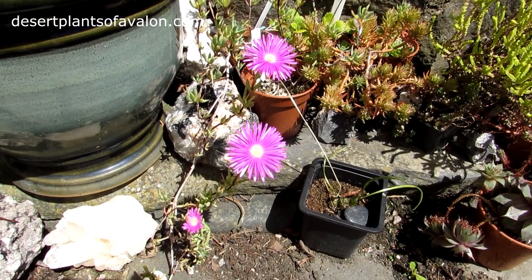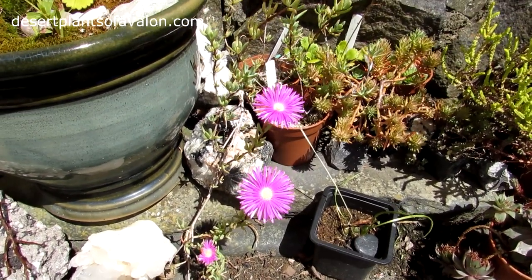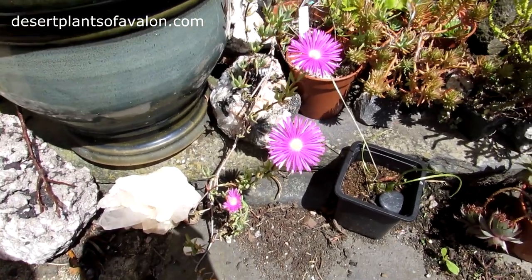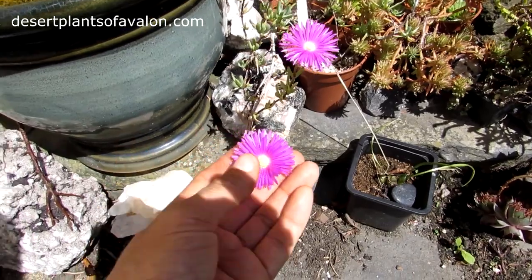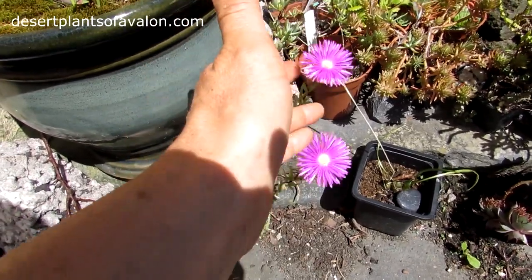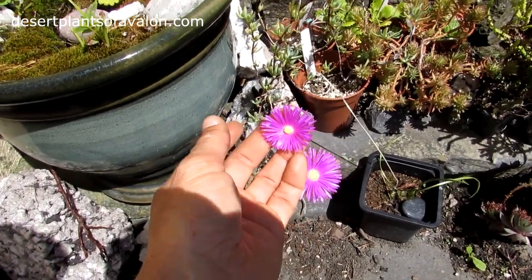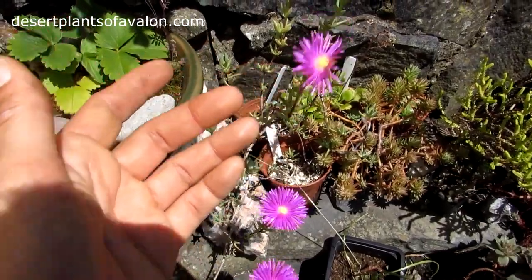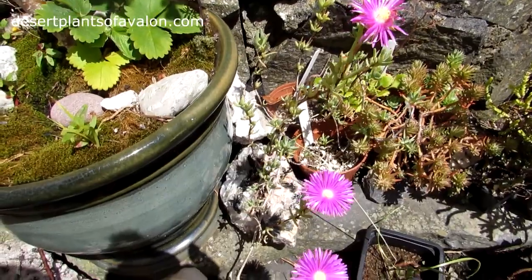Hi guys, it's Lyn here, hope you're having a fantastic day! This is my lampranthus in absolutely beautiful bright pink bloom. Look at that! These flowers are so beautiful — they look like loads of little frayed petals with a beautiful yellow right in the middle. They are gorgeous, and as you can see, there are lots more buds on the way.